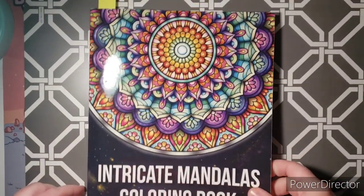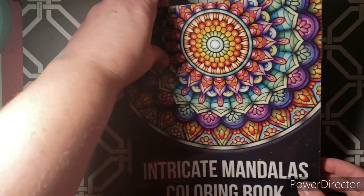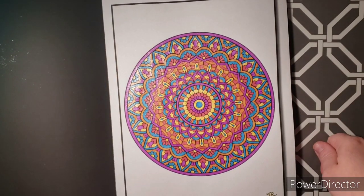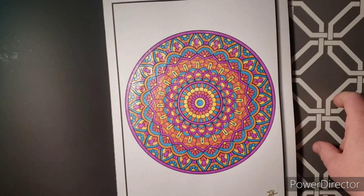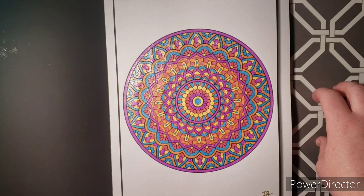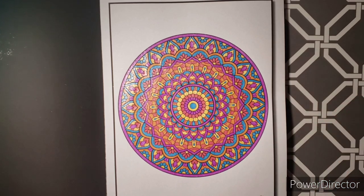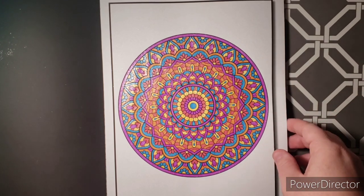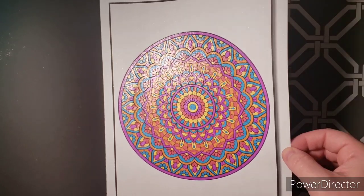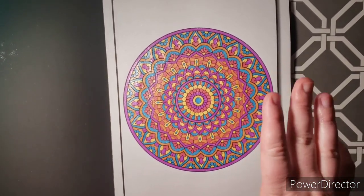Next one I have is another Jade Summer book — Intricate Mandalas coloring book. I did the first one. I believe I did this one with Super Doodle glitter gel pens. I just picked some colors that jumped out to me and went for it. It did take me a while because this is an intricate mandala book, but if you can see the shine — they're all pretty intricate — it's kind of fun to do when you're super stressed out.